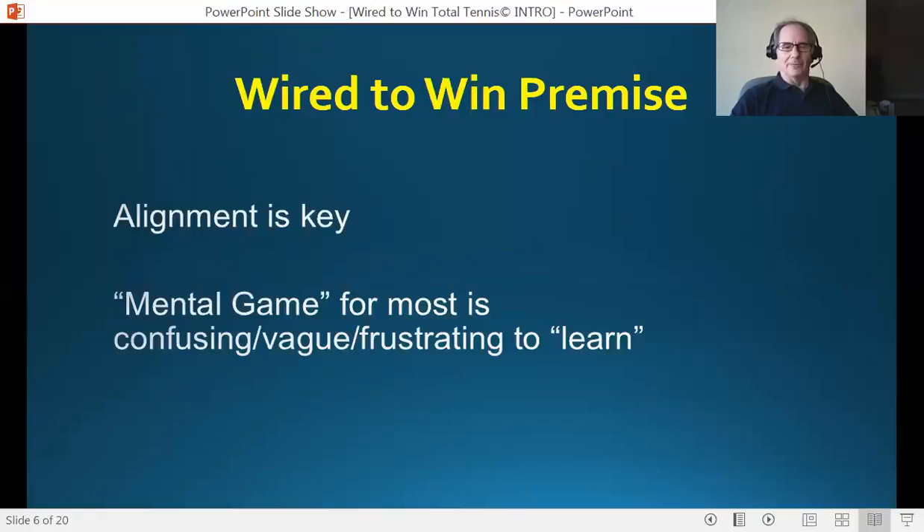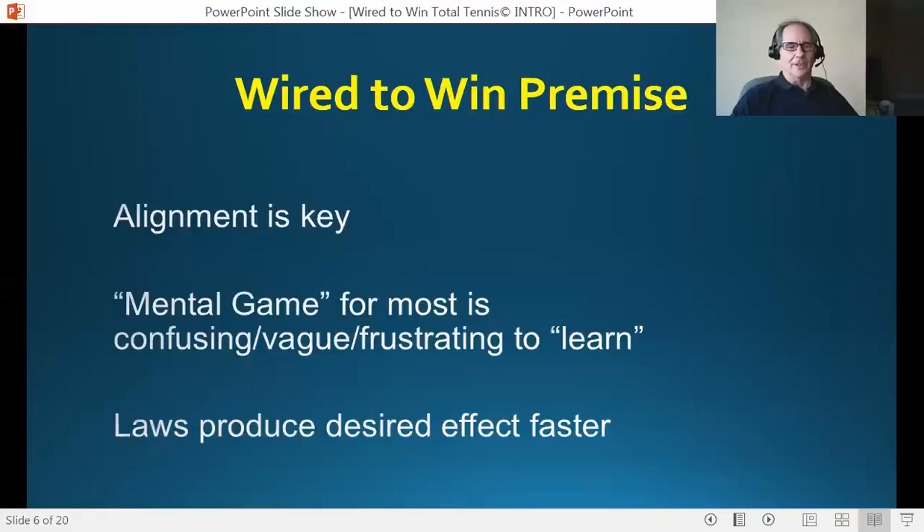The mental game for most players is confusing — it's vague and it's frustrating to learn. I've heard this for years, no matter what club I go into. Players are telling me: yes, I understand the mental game is important, I believe it's important, I just don't know what to do about it. I read books, I get tips and strategies, they work a little bit, and then they don't work. Well, that's no longer an issue in this program. I'm teaching laws that produce the desired effect that everybody's looking for faster. All tennis players have been looking for alignment — whether they're aware of it or not.